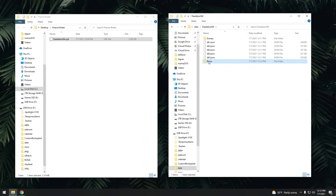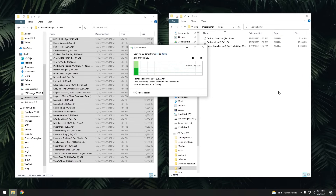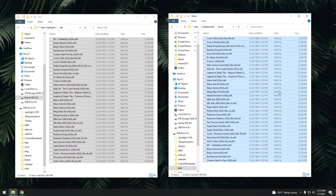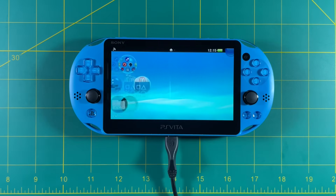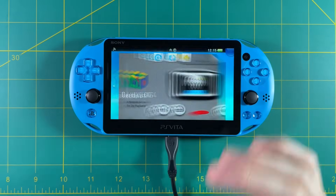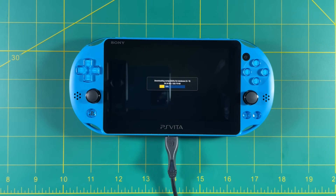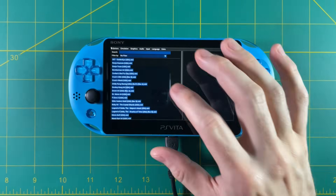Open that Daedalus folder and create a folder named ROMs with a capital R. Inside this folder, drag and drop all of your Nintendo 64 games. After that, close the USB connection and close VitaShell. When you open the Daedalus app again it will check for an update and re-download the compatibility list, but after that you'll see all your games listed.